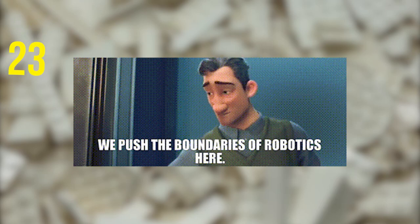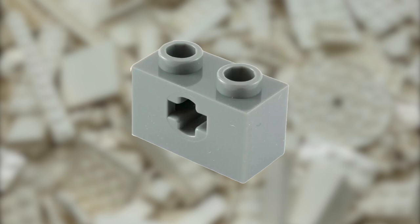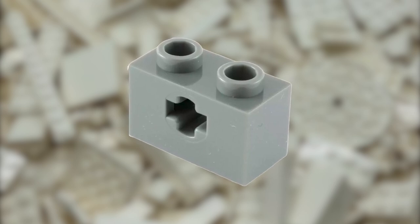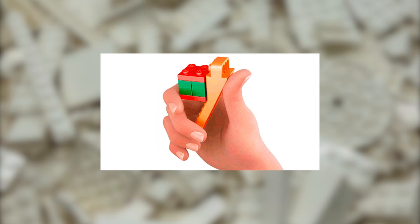Why limit yourself to using your Brick Separator for bricks? It works just as well for Technic parts, including using it to split apart stuck Technic beams. Just try to make sure the connector pegs you use aren't damaged so your beams don't get stuck in the future.